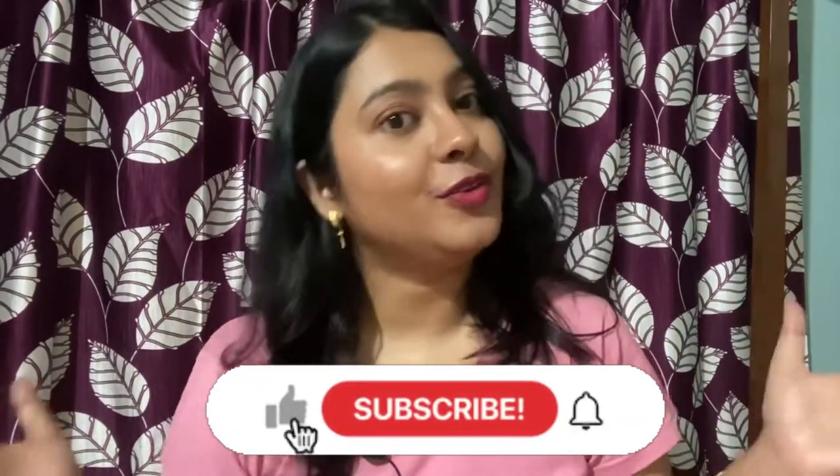Hello friends, welcome and welcome back to my YouTube channel. I am Olivia and you are watching Olivia's Vlog. If you are new here, please subscribe to my YouTube channel. Today I am going to review three Bioderma products.